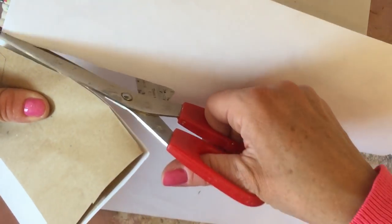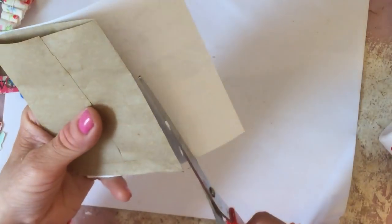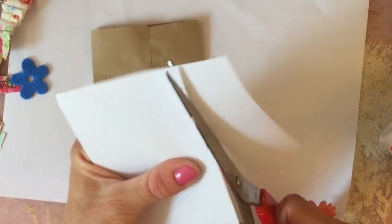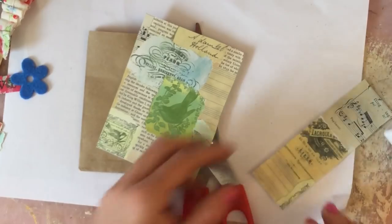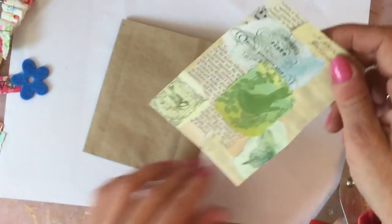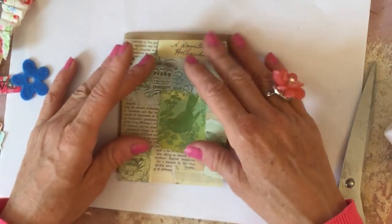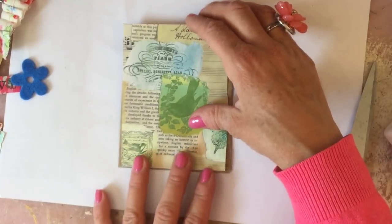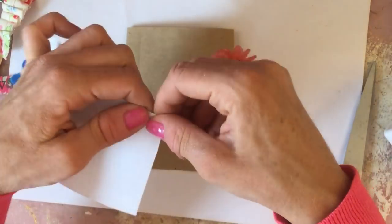I'm just going to cut around that very loosely and then tear around it. Like that, like that, like that. Oh look, I cut that butterfly in half - I was trying to keep the butterfly on there, but never mind. That's kind of roughly the right size for the bag but I think I'm going to tear it down so it's a bit smaller.